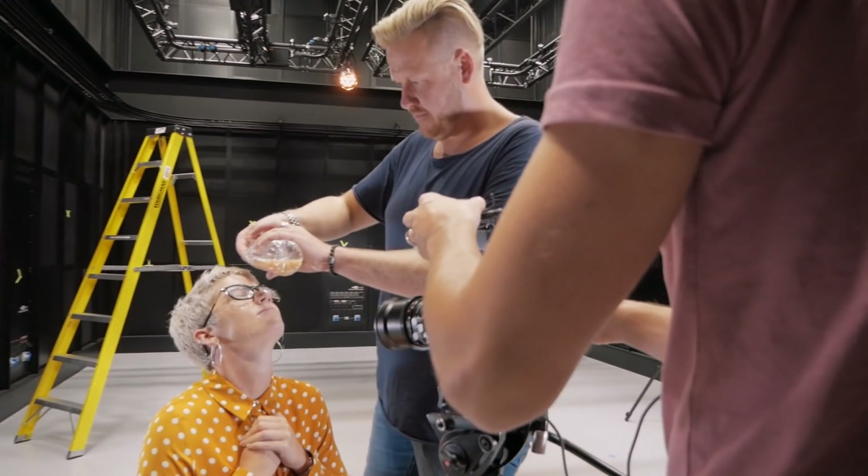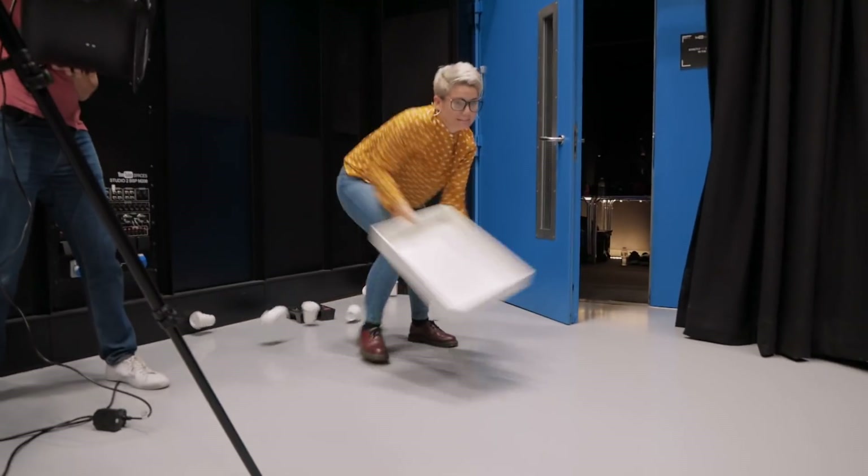I am an actress. I do a lot of TV work and quite a bit of stage work as well. I'm looking forward to the part where I get blasted by coffee — don't ask me why!